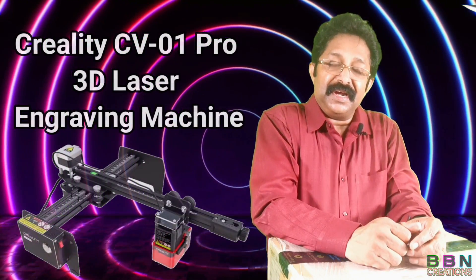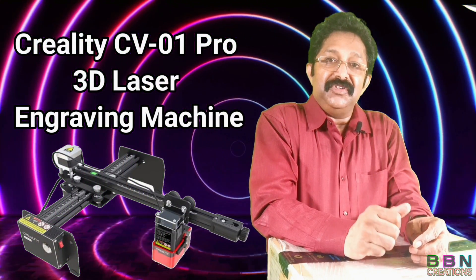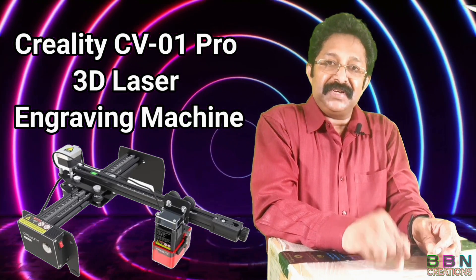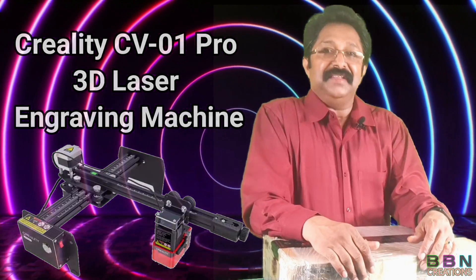Welcome back to Anathabh and Bogsy. This is one of the new equipment in my YouTube studio. This is a Creality CV-01 laser engraving machine. Let us start the unboxing.